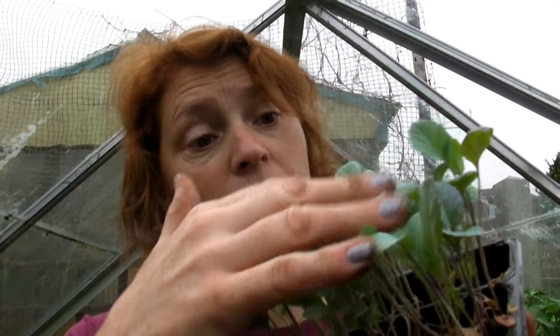These are the Romanesco ones that I sowed quite a long time ago — I would imagine it was about the beginning of April — and here they are. They're doing really well.